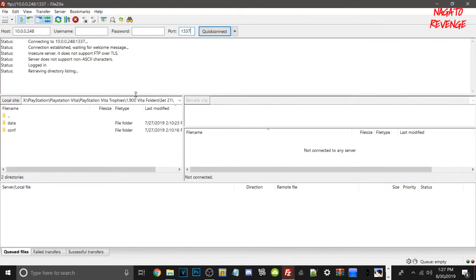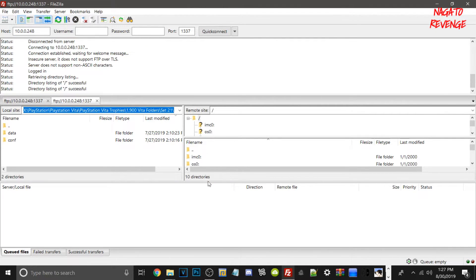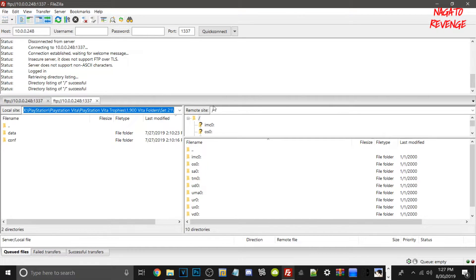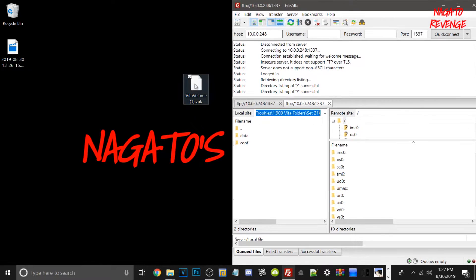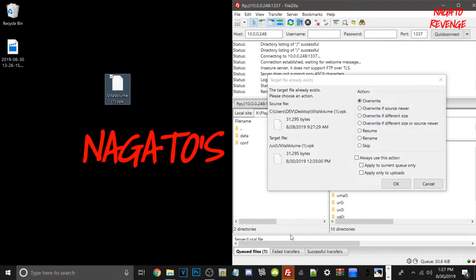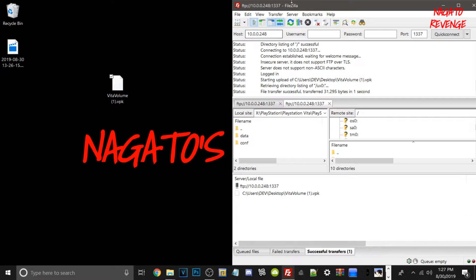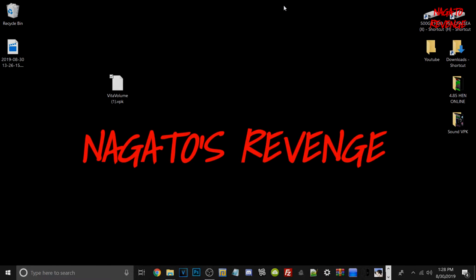It's just retrieving my listings right now. Let me quick connect again since it seems like it's taking a little while. There we go — sometimes it takes a little while for it to pop up on the screen, but here is the Vita showcased in FileZilla. What we're going to do is go into UX0, and basically transfer the VitaVolume.VPK file into UX0. I already have it on my Vita, that's why you see the arrow on screen, but I'm going to go ahead and just overwrite it. Once you transfer your file, whether you're using the USB method or FileZilla FTP client, we're going to close out of FileZilla and then go back onto VitaShell to get this VPK installed successfully.